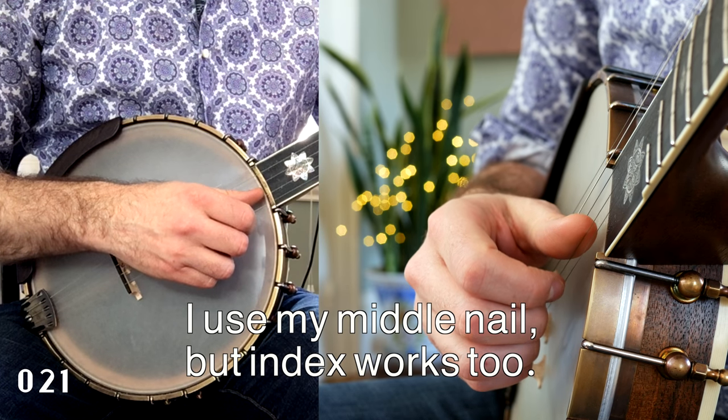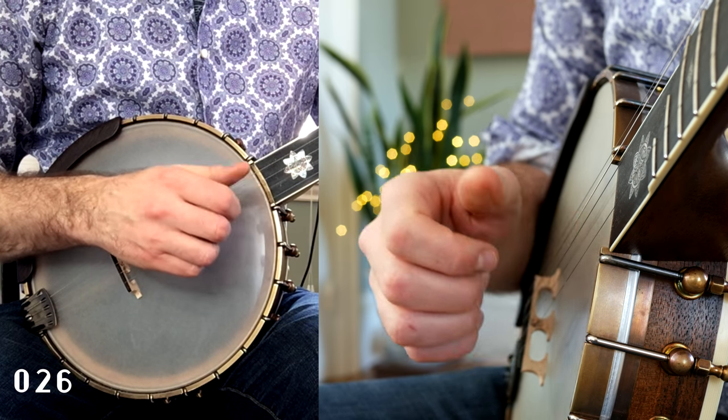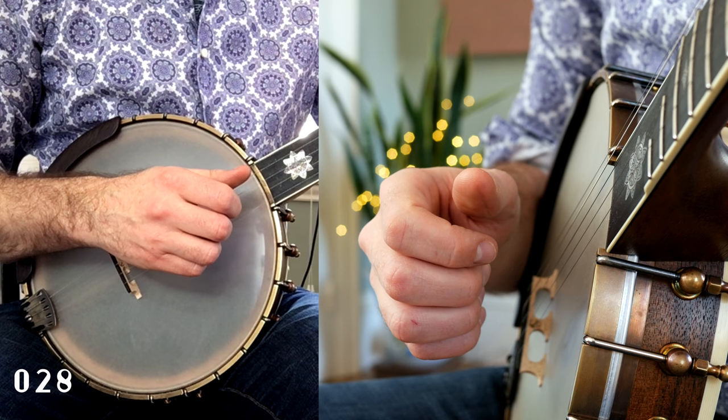Simultaneous to this downstroke, your thumb will land on and gently compress the second string. Sound the second string with your thumb on the upstroke.